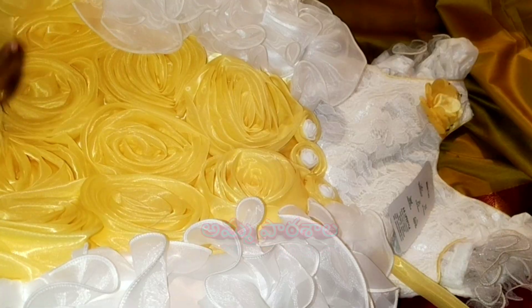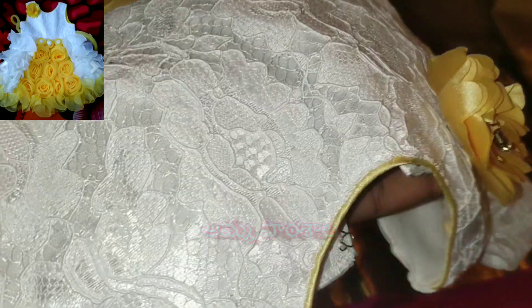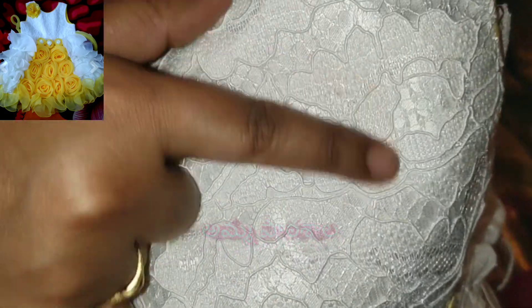Move on to the video. This is the round neck. You can also provide a frock with a pine part.